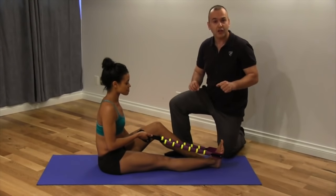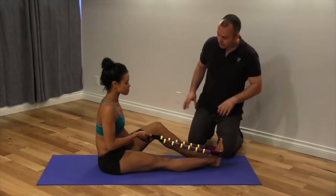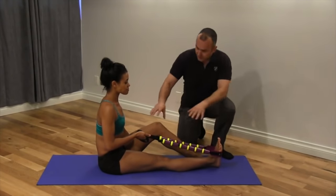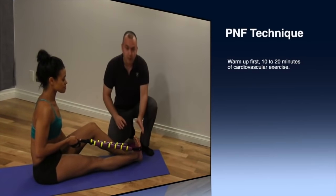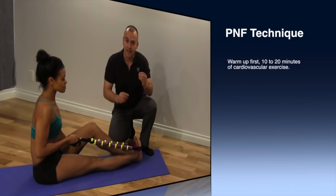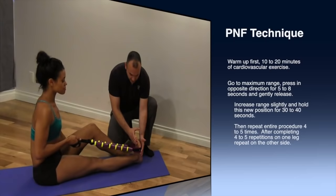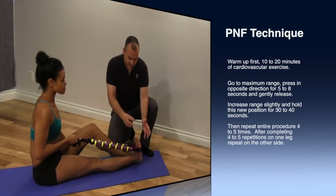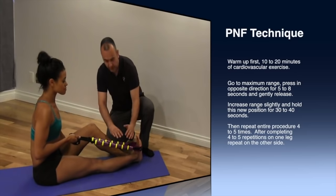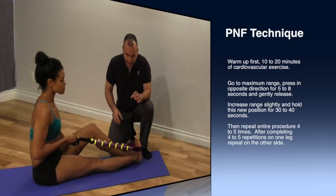An effective stretch for the gastrocnemius muscle is in the seated position, using the cord. As you can see, Julia has it wrapped around her foot and she's pulling the foot back. We're going to incorporate a bit of resistance — the PNF stretch. I'll have Julia push into the cord and hold that for about eight seconds. When she releases and relaxes, she wants to pull the foot back further. This really effectively stretches the gastrocnemius.